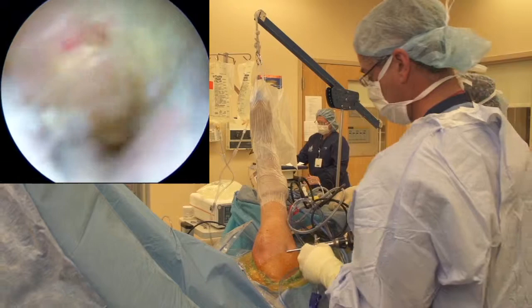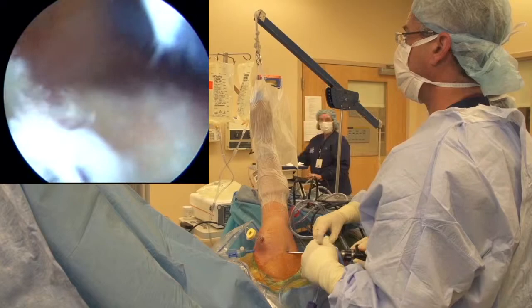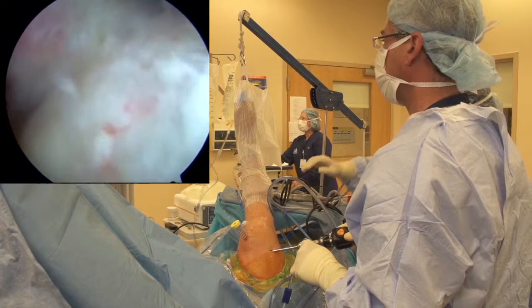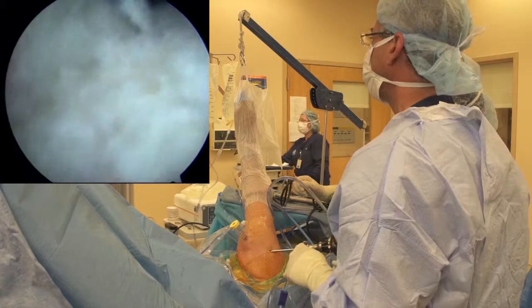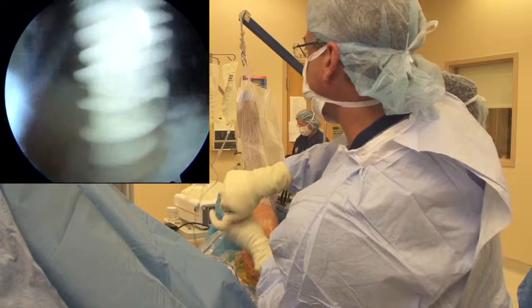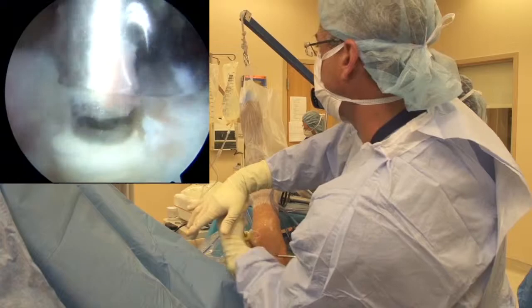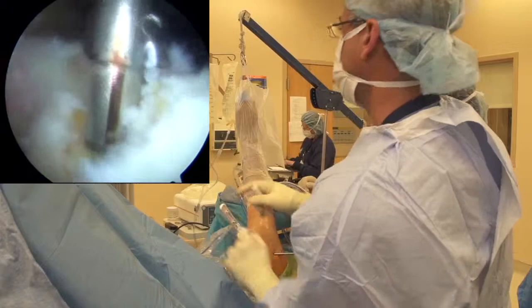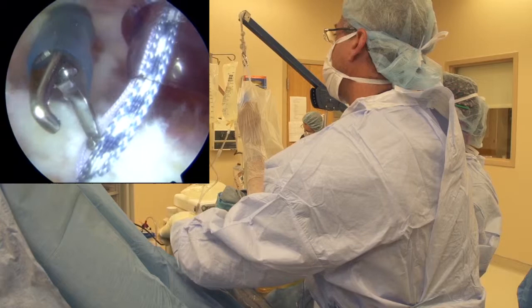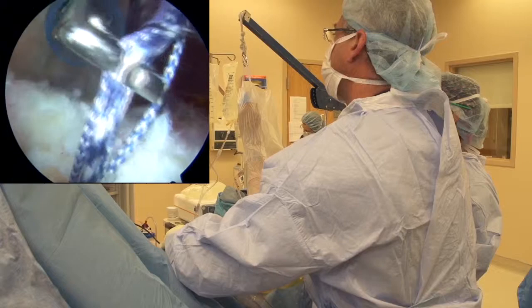We're going to go back into our posterior viewing portal. Now we've got our working cannulas here - just going to clean it up a little bit. You may want to put a shaver in here to get the debris field clean. You can see we're getting some nice bleeding there through our bone vents - some marrow material coming out as well. We're going to put our anchor here into the center of our footprint. This is a triple loaded 5.5 Mitec Helix Advance anchor. Getting excellent fixation - I'm very pleased with that.